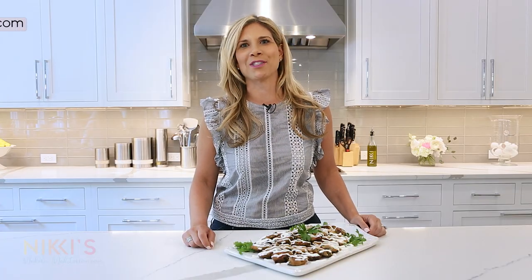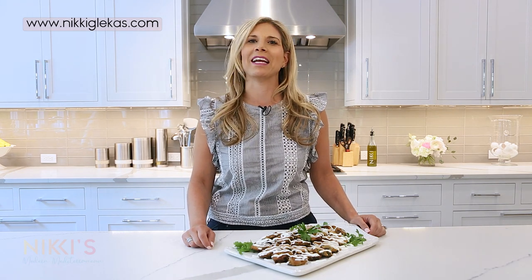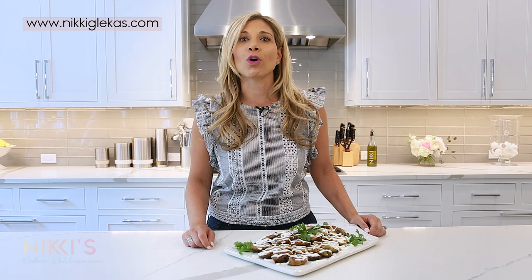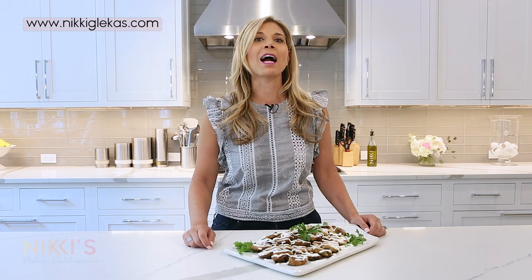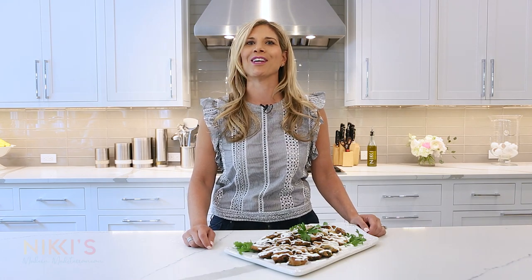Hi, welcome to Nikki's Modern Mediterranean. I'm Nikki Kleckes, wife, mother, CEO, and entertaining expert. On today's episode, we are going to be making fried kolikitaikia, or better known as fried zucchini chips with a garlic yogurt sauce.